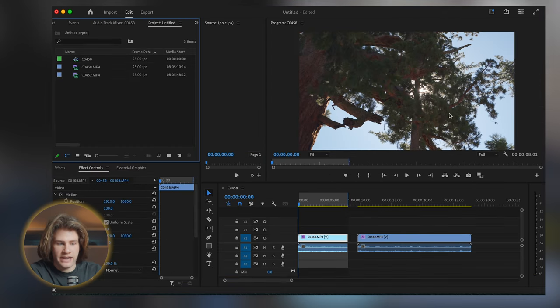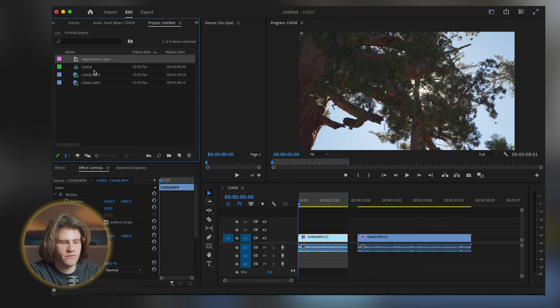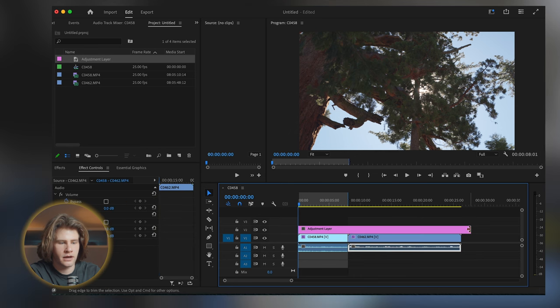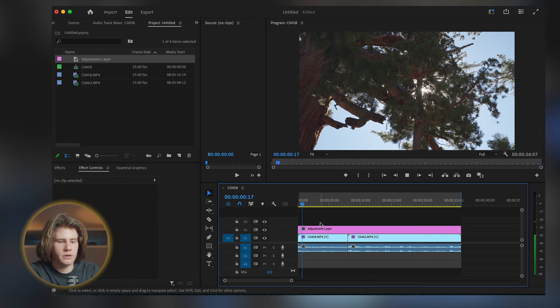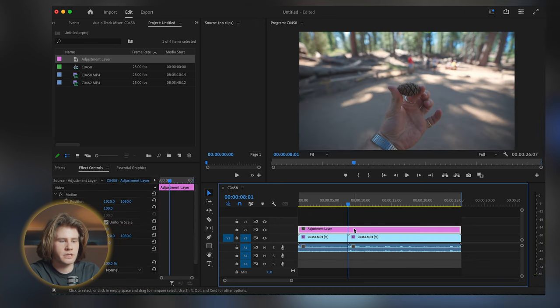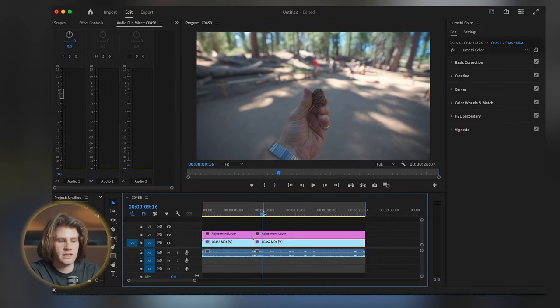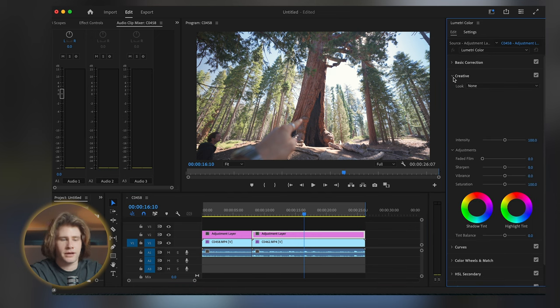So now that you have the foundations ready, all I would do is add an adjustment layer above these clips. I'm going to come to this clip and come back to the color section. The blue layer here is the foundations — the Rec. 709 color corrected clip. So on this purple adjustment layer, which basically affects all the layers below it, we can then build the beautiful townhouse on top.